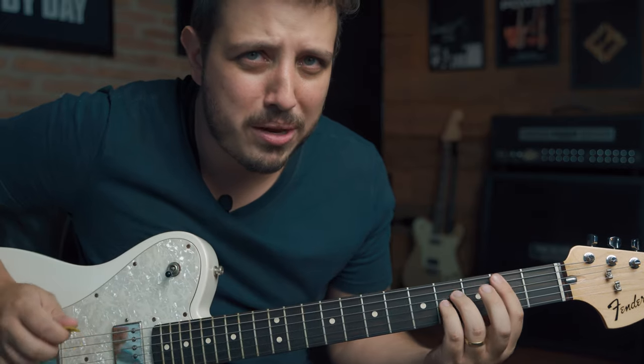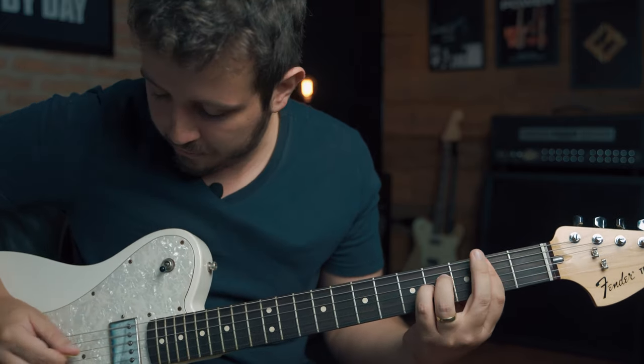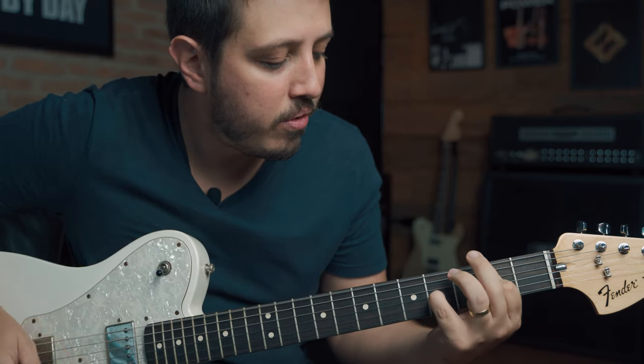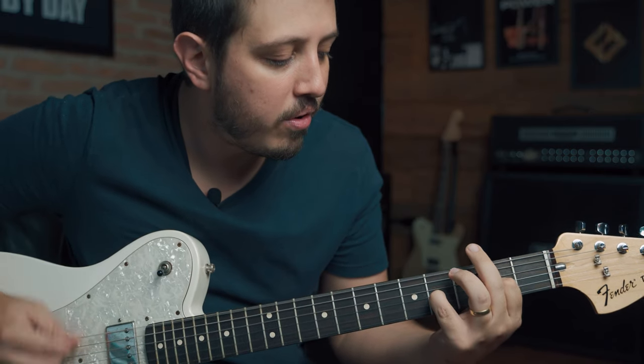Let's take a look at this. You have the main guitar playing these chords. But I'm pretty sure you never heard these three chords. I'm gonna show you right now.